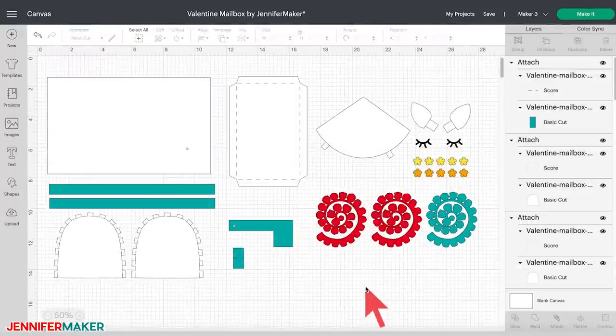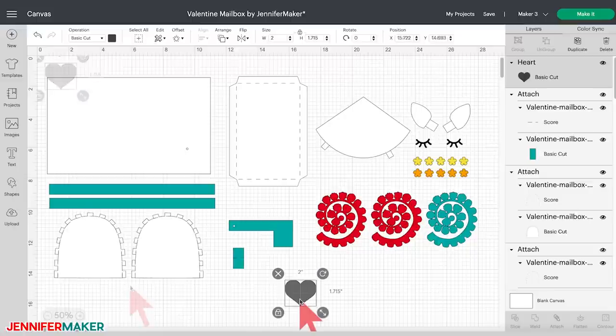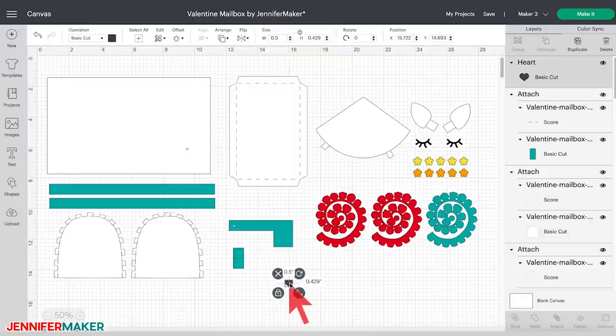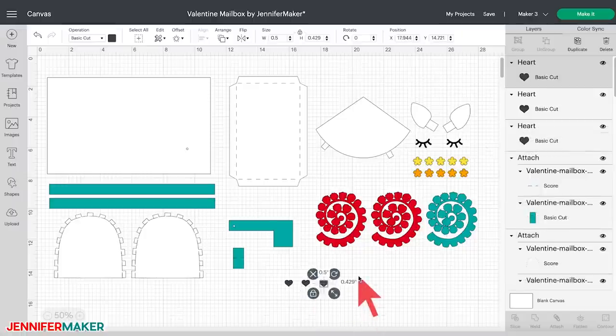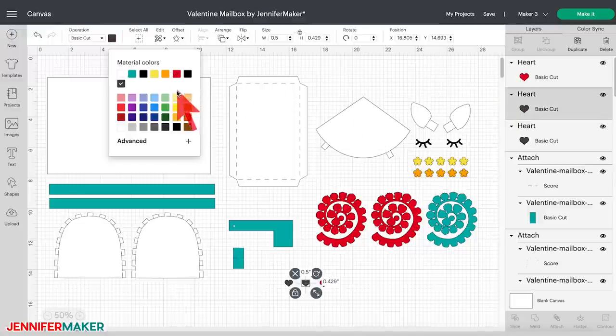And if you want to add even more fun to your mailbox, Cricut Design Space has many fun shapes you can use for decorations. To see all the options, click on 'shapes' on the left side of your canvas. I made another mailbox covered in rainbow colored hearts. To do that, I selected the heart shape and adjusted the size by clicking and dragging the resize handle. You can also change the size in the top menu. Once I was happy with the size, I duplicated the heart by clicking 'duplicate' at the top of the layers panel. Then you can change the color of each heart by selecting them one at a time and clicking the color picker box. You can use these or any shape to decorate your mailbox.